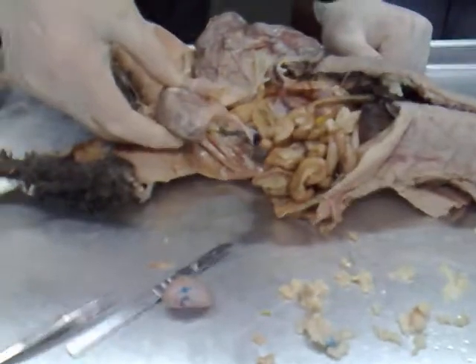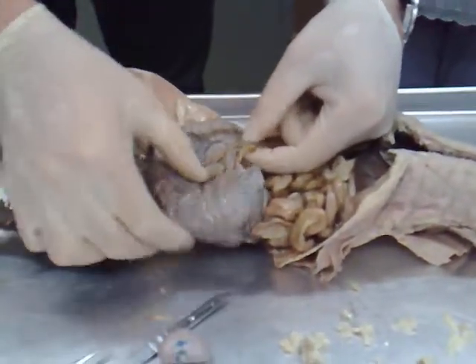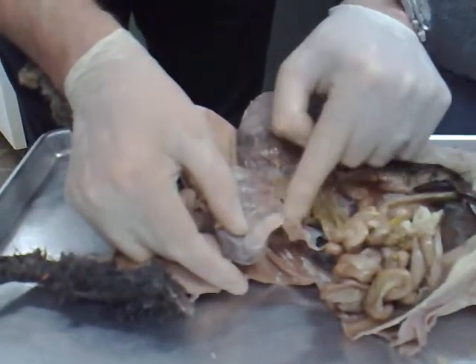This is kind of really asymmetric, but this is the ovary right there, and right here is the ovary.